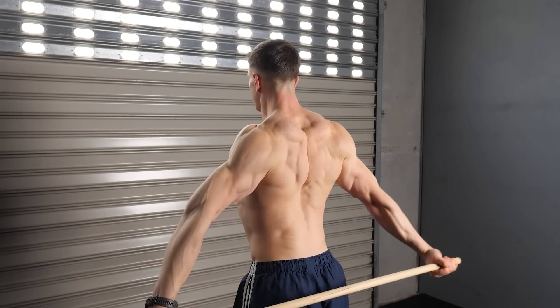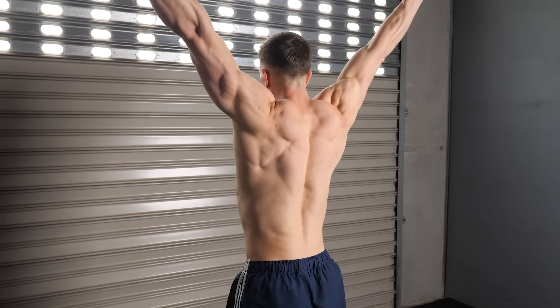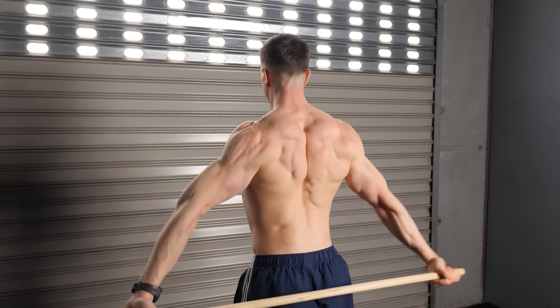Lastly, be patient with progressing grip width — both intra (within) and inter (between) workouts.